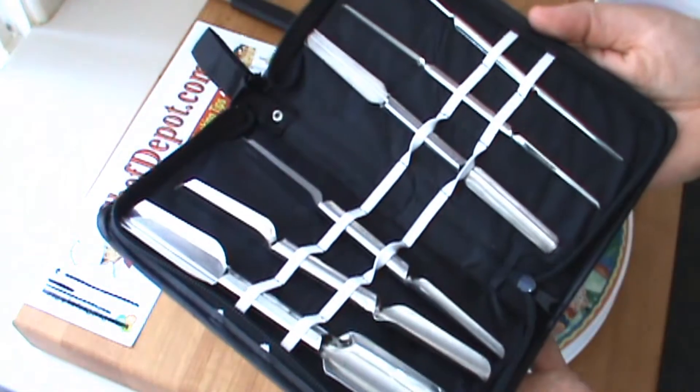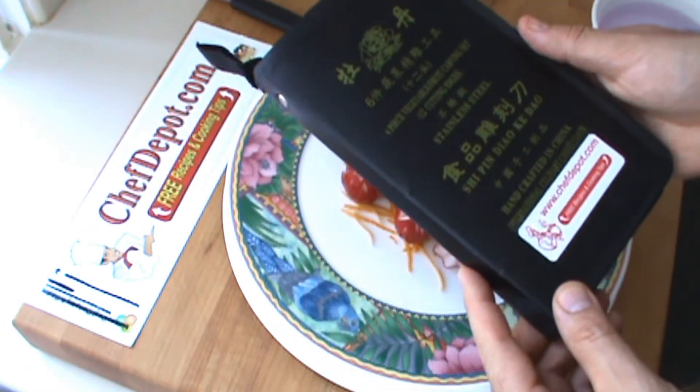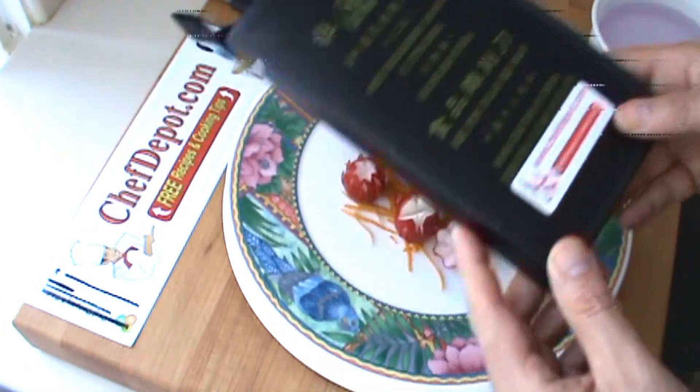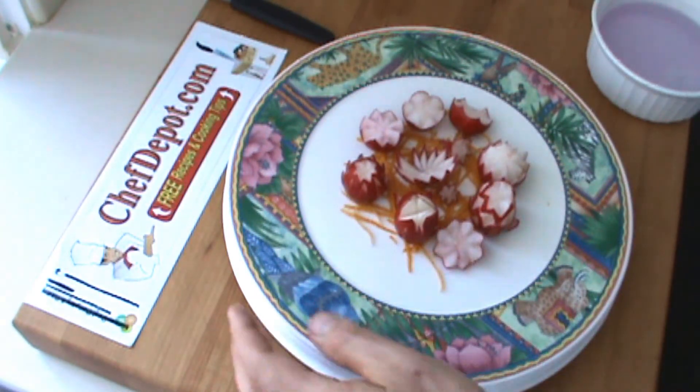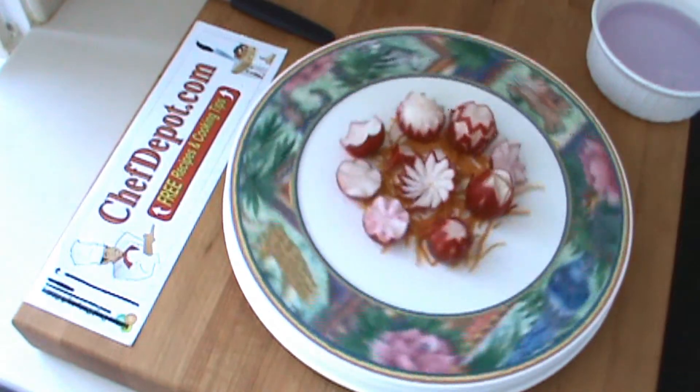If you order these garnishing tools from ChefDepot.com in the next couple of months, they'll be including a free little pamphlet on how to do these carvings. It's not that hard to do — check it out. Thanks for watching, have a great day.